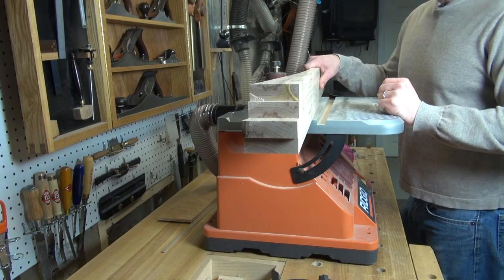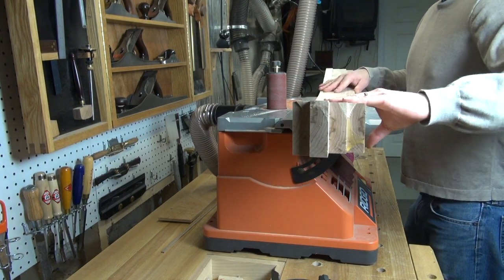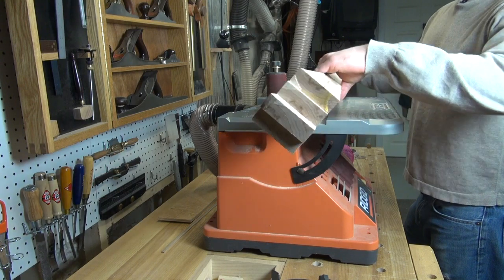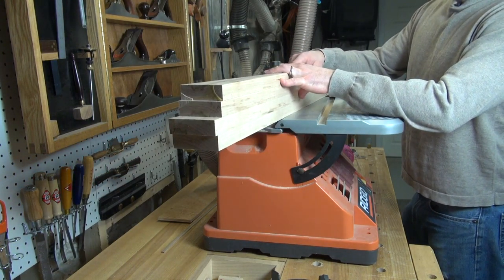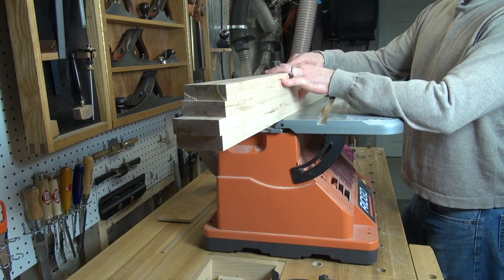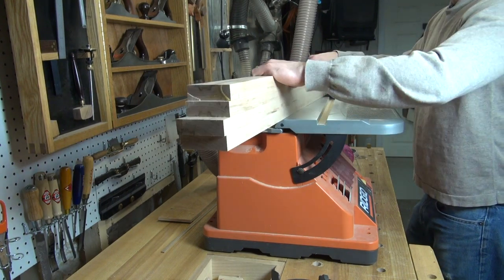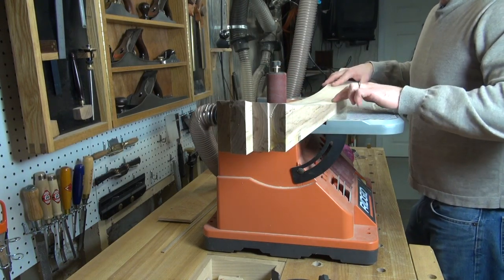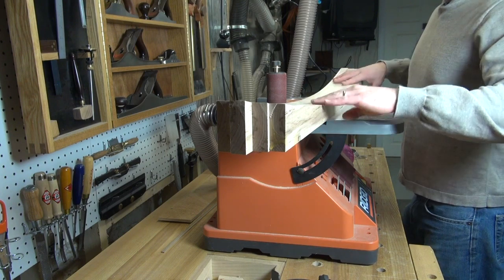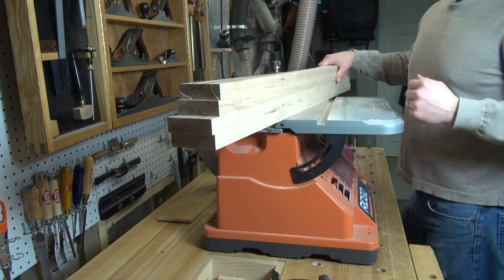Now I'm going to come back to the spindle sander one more time and just clean up the band sawed edge. The only challenge I face here is that my spindle sander really only goes about three and three quarters of an inch tall and this is a four-inch tall piece. So I'm going to have to do most of the work on one side and then flip it over and make sure that I fair the sanded edge from the top to the bottom. That should give me a nice smooth surface and then I can finish it up with some hand sanding.